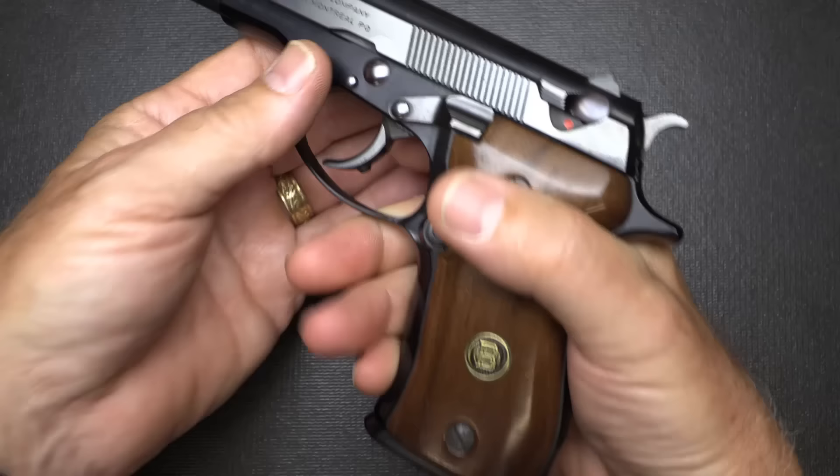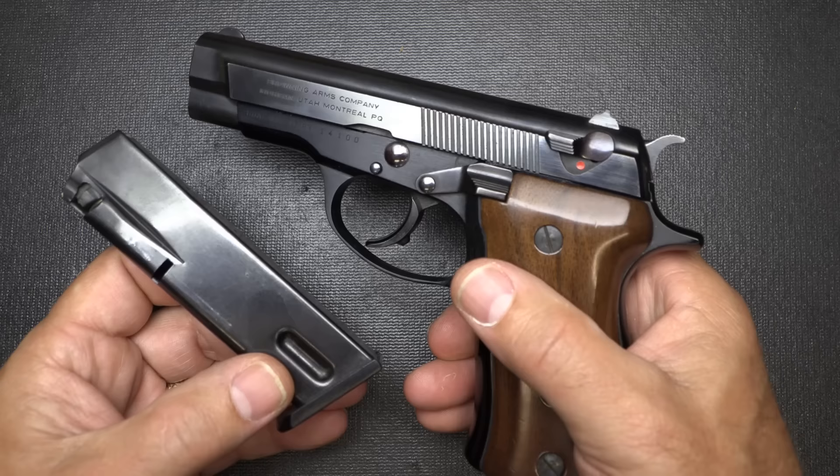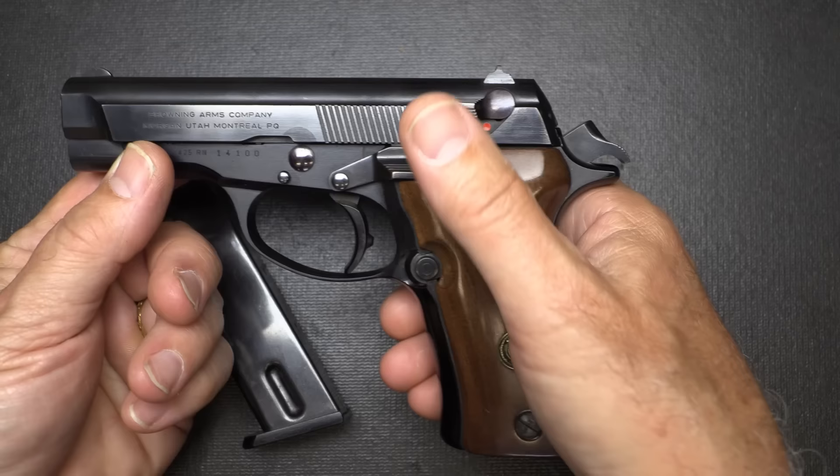Let's go ahead and check to make sure the gun is unloaded. We're going to drop our 13 plus 1 magazine, which is pretty big for the time. Check the chamber and the gun is empty. Now, we have a magazine disconnect, which I'm not a big fan of, but that's one of the things that Browning typically puts — even on their High Powers.